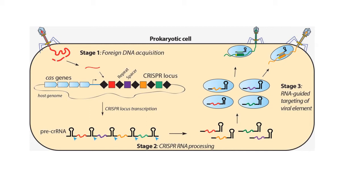Viruses trying to invade the cell are recognized because the cell has CRISPR repeats homologous to bits of those viruses. The CRISPR repeat, along with the Cas protein, associates with the viral DNA and makes double-strand breaks, thereby inactivating the virus.